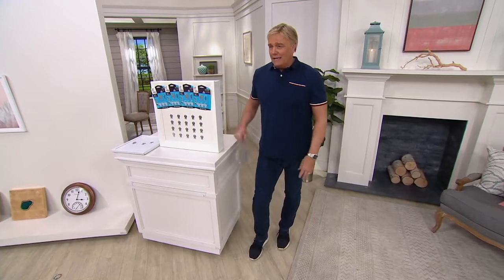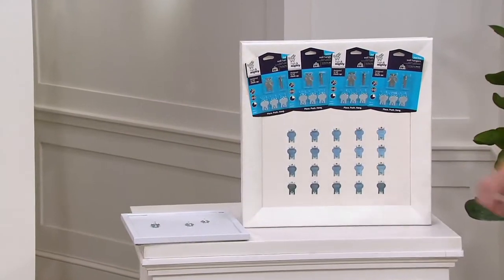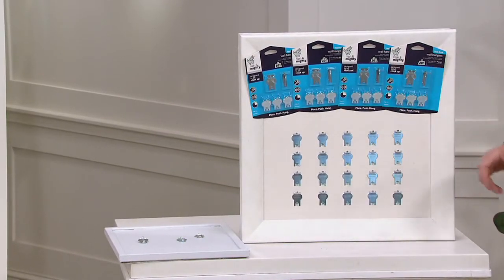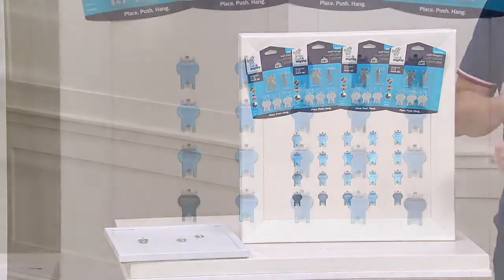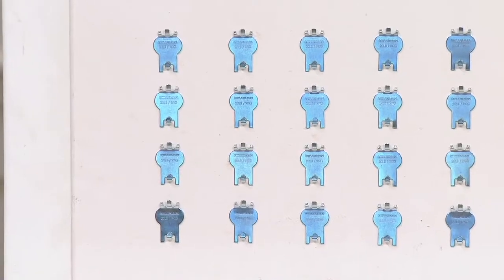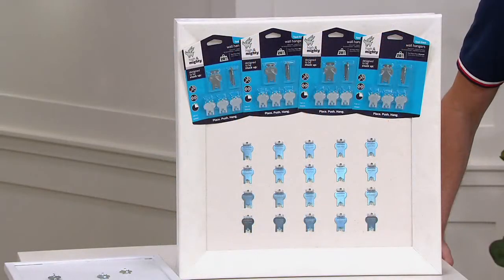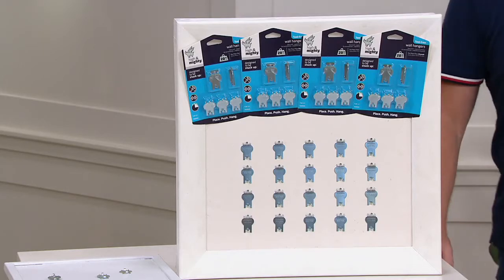They're called High and Mighty, and you get 20 — 20-pound hanging hooks, picture hanging hooks that go right into your drywall. Gone are the days where you're taking a nail and a hammer and pounding into your wall, trying to find a way to pound something in that maybe doesn't hold the weight like it should. 20 pounds is a large, large picture frame — 20 pounds is a lot. Three easy payments of $8.88.